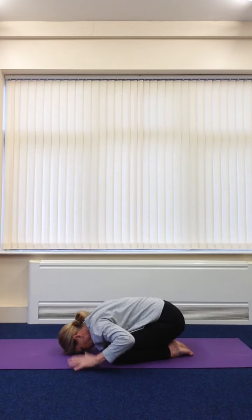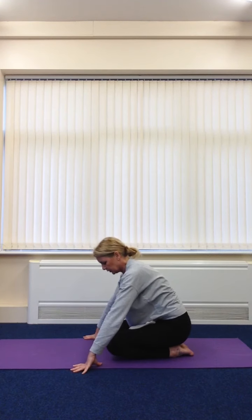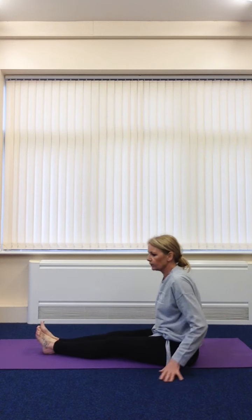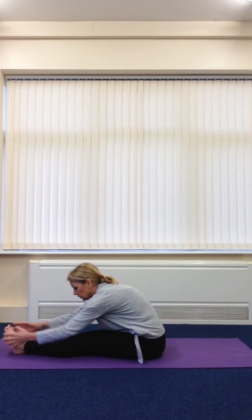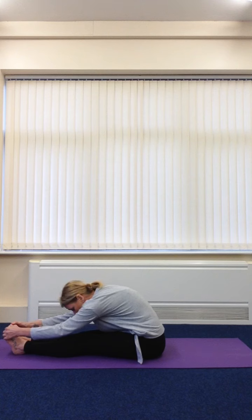Now bring your hands back under your shoulders, push the body up, bring the knees together, and take your hips over to the side. We're going to bring the legs out straight ahead of us. We're sitting up nice and straight here. We're going to now fold the body over towards the feet. So we're sitting up nice and straight, pulling the body up away from the mat, and lean the body over. You can grab hold of the feet if you can, or the shins, the ankles — whichever is comfortable for you. And allow that head to become heavy, allow your head to sink towards your knees.